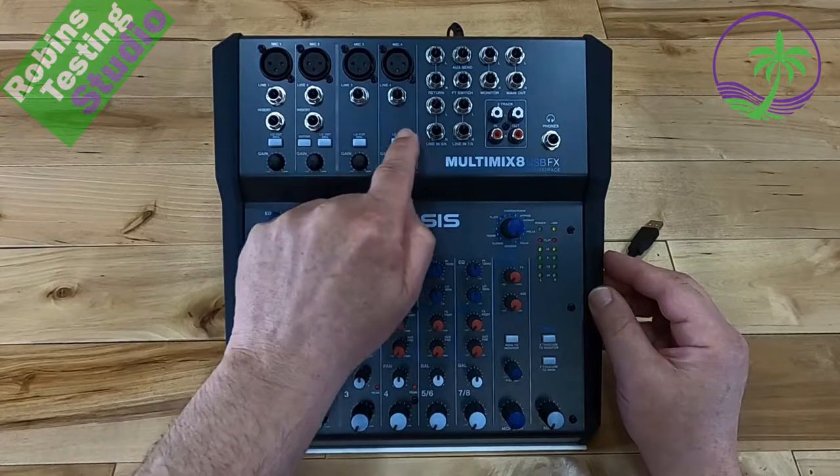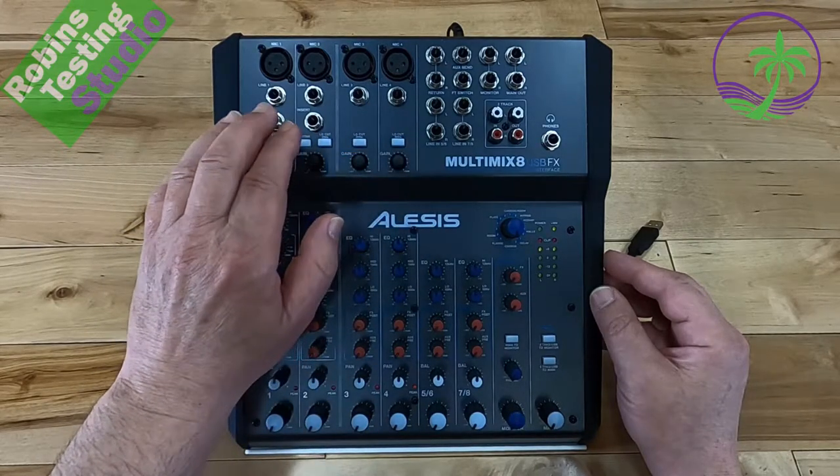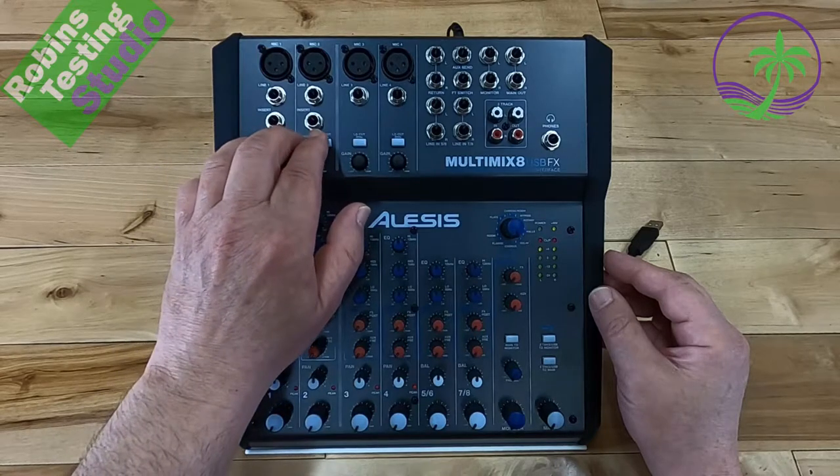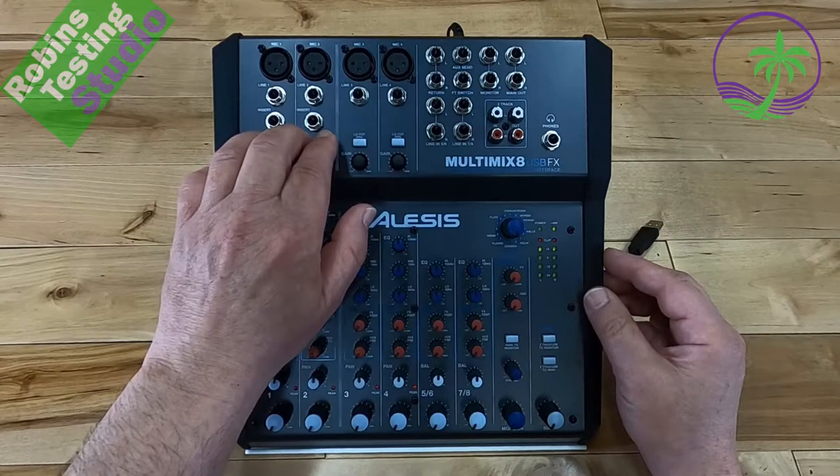Below that, on the first four lines, we have a low cutoff. This helps get rid of background noise or any low-frequency effects you don't want. It's set at 80 Hz, which tends to be below what we're actually talking at or any background music that we're playing.